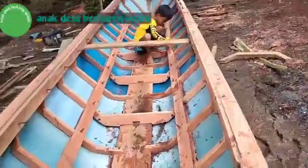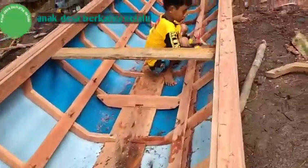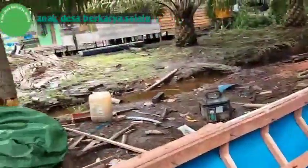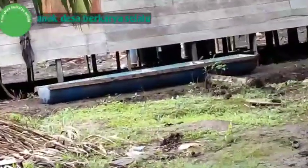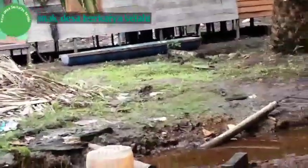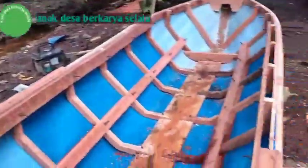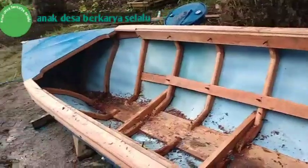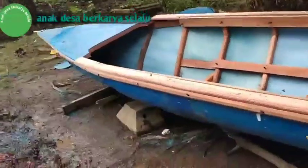Inilah perahu semi kayu dan drum plastik yang saya buat agak permanen. Berbeda dengan yang biasa yang kami gunakan untuk melangsir TBS di sini. Nah itu yang biasa kami gunakan untuk melangsir TBS, sedangkan ini kami gunakan nantinya untuk transportasi dan juga mengangkut TBSnya ke tempat pengepul. Jadi bagi teman-teman yang ingin membuat perahu dari drum plastik boleh dilihat.